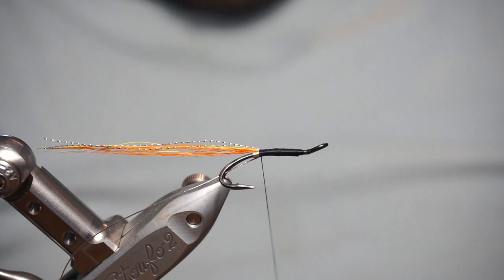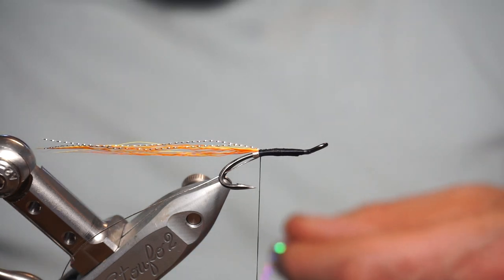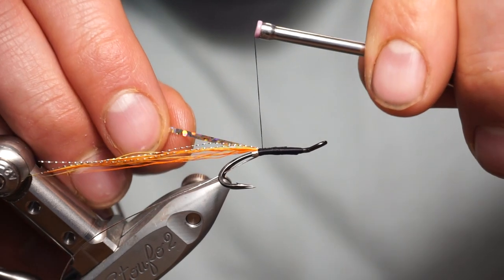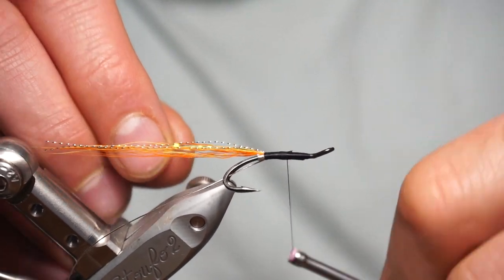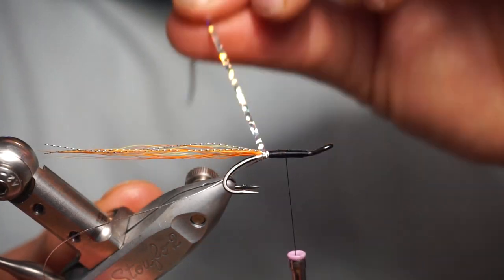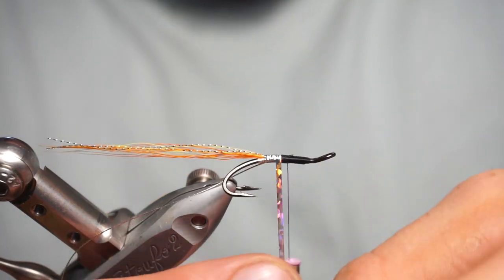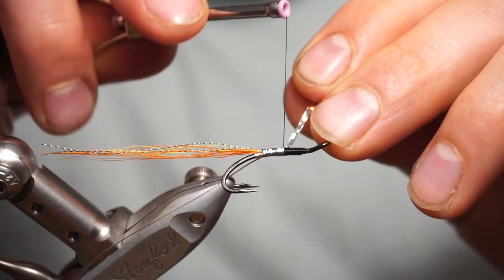The back half of this fly is holographic silver tinsel. Use a medium — this is a size 12 I believe, which is about a medium or a large, whatever size tinsel you feel comfortable with. Tie in at about the halfway point on the fly where you're going to be finishing. Fold it over the back of the tail, do a straight turn at the back — covers up all your thread underneath — and then start forward, slightly sloping forward, making sure you're covering the thread up underneath. Tie that off.